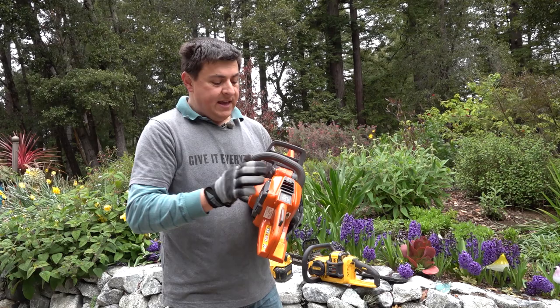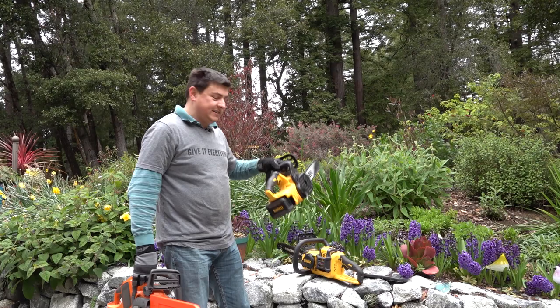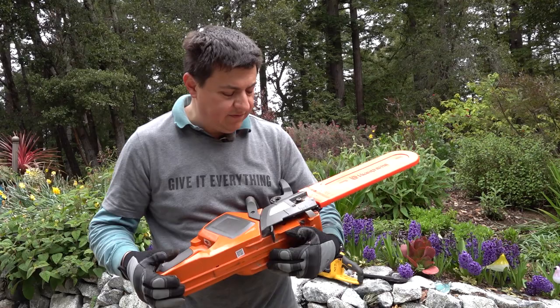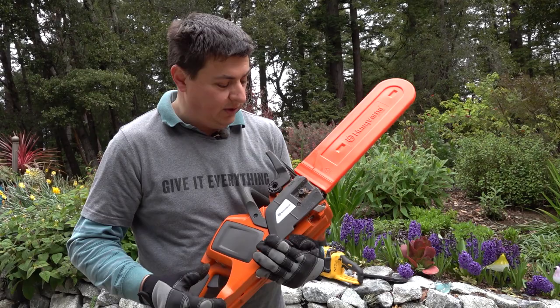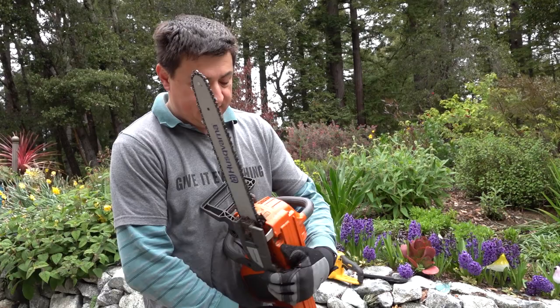There are a number of reasons for that size that we're going to get into. When comparing this Husqvarna saw to something like this DeWalt battery-powered saw — that's a 16-inch saw — or this smaller DeWalt 12-inch saw, a few things to keep in mind. This is more of a professional-grade battery-powered saw. This Husqvarna is not built like a Ryobi or even a DeWalt tool; it's built by a company that makes chainsaws, and that's obvious in the little details and the price tag.